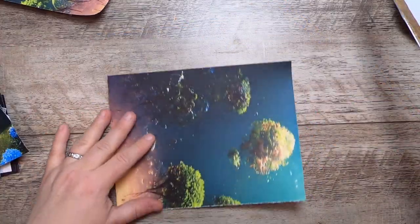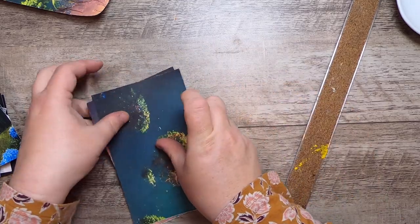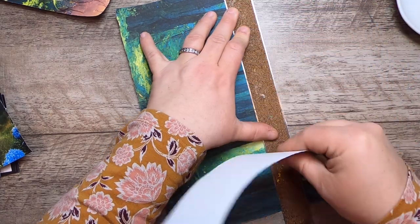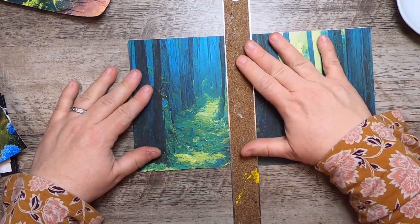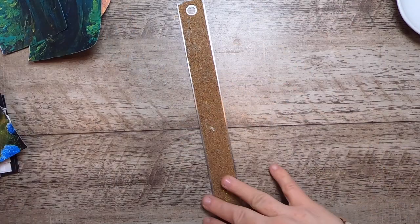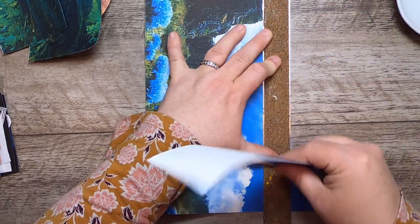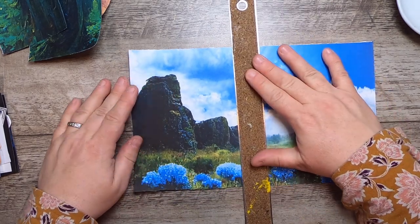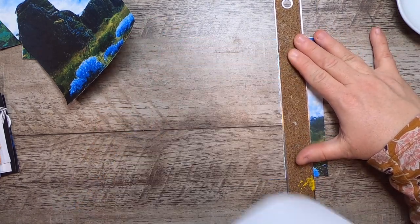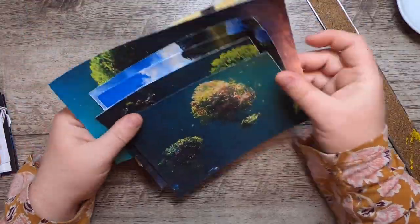You can make journal cards in whatever size you want. For this one I'm going to tear the top off and throw that in my scraps, so I can use just the foresty bottom portion. Now we have a bunch of bases and we'll get started.